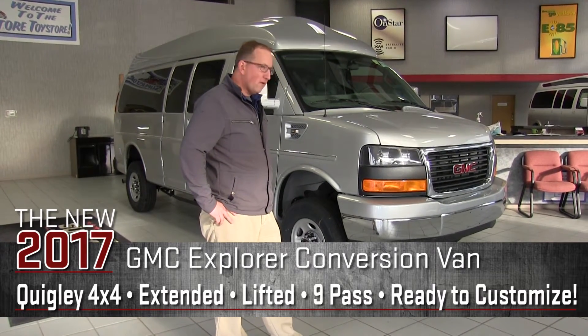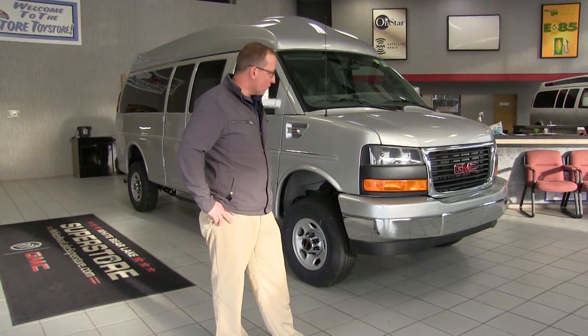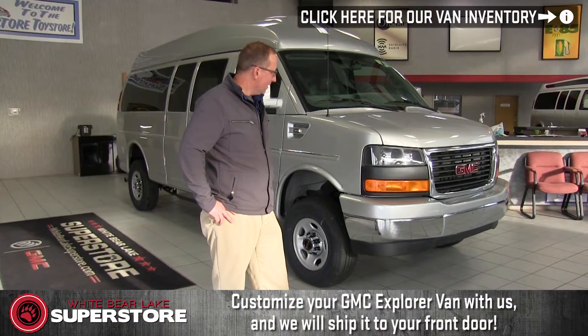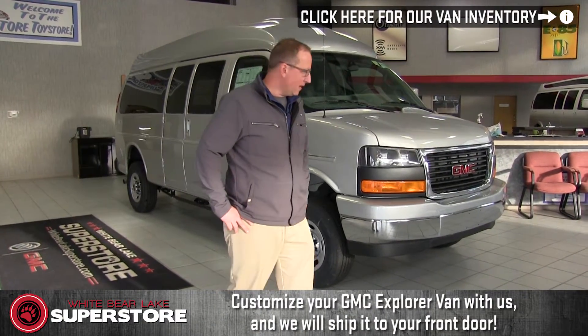It's a Quigley 4x4, has a 3-inch lift on it, Bilstein shocks, Hellwig sway bar — rides great. My lifted vans definitely ride better than a standard van. There's no doubt about that.